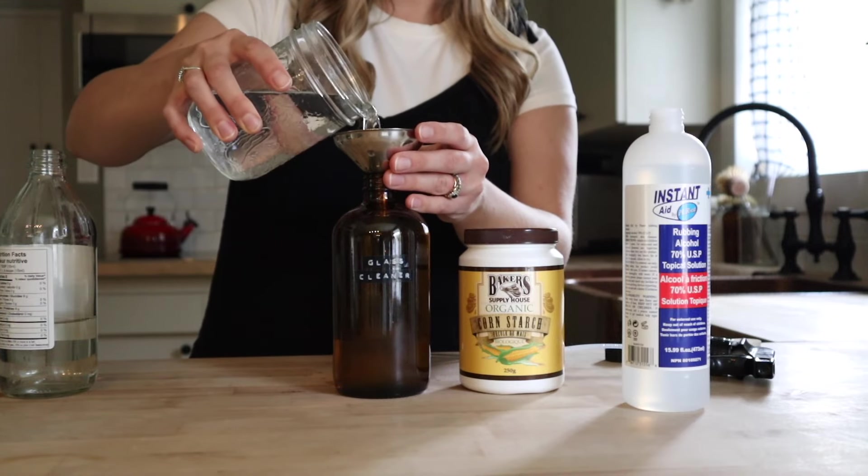The last couple of recipes I'm going to be sharing are both for all-purpose cleaners — I'm going to show you how to make an all-purpose cleaner two different ways: a castile soap-based one and a vinegar-based one. These are both gentle but effective, and I use them on all surfaces in our home.